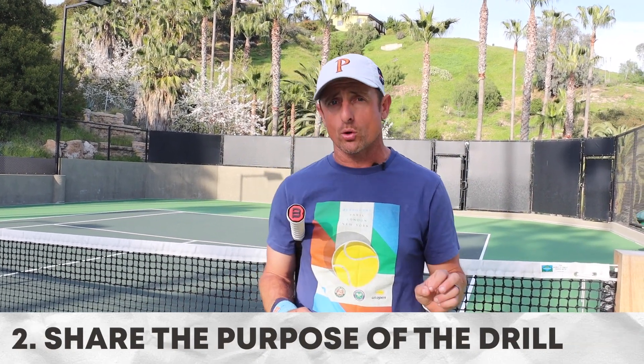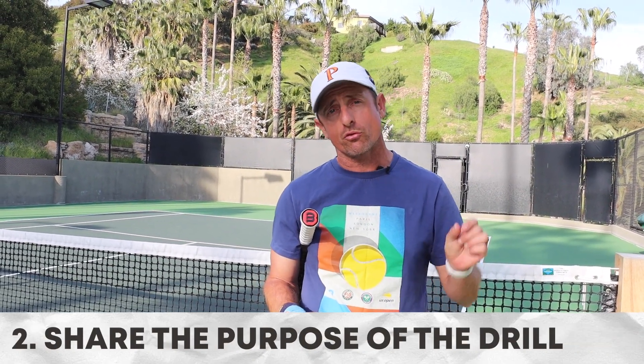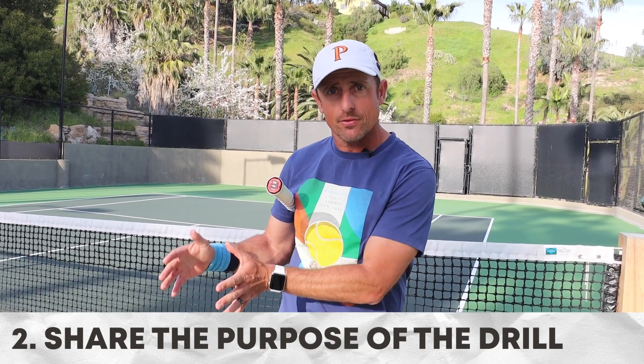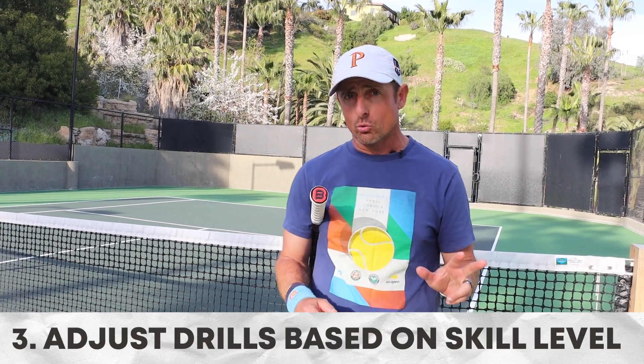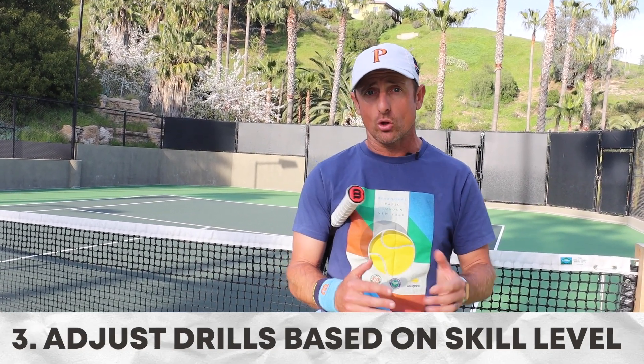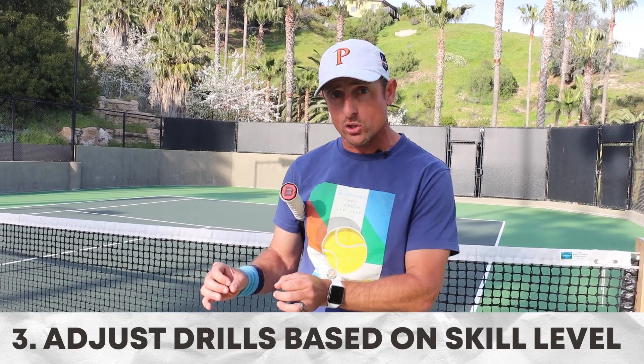The second principle is that it's really important your student understands the performance incentive or the purpose behind each drill, so they can then maximize the execution of it. The third one is you must be able to modify the drill based on the level or competitive experience of that player, with progressions and regressions, so they can ultimately get the most out of it.